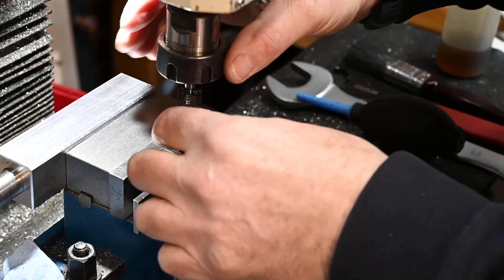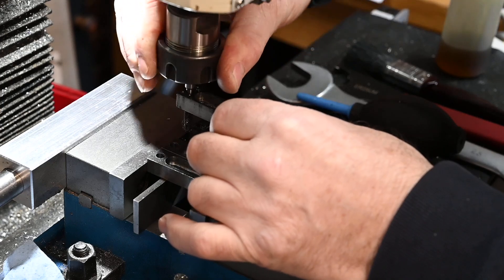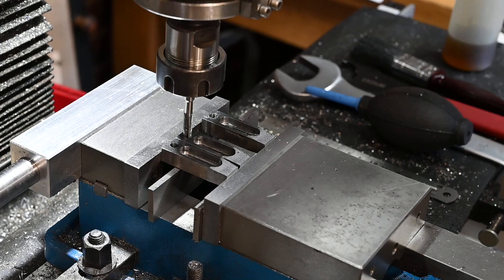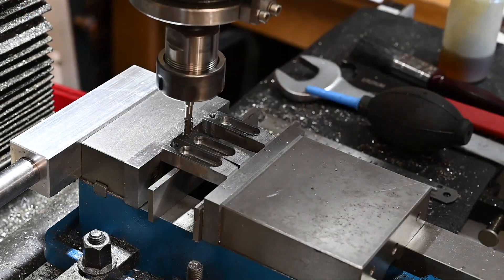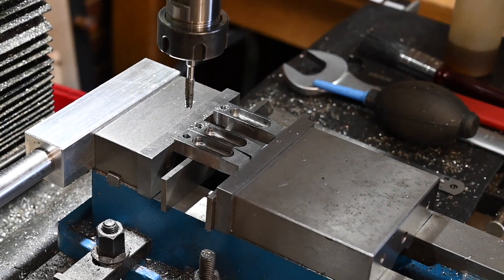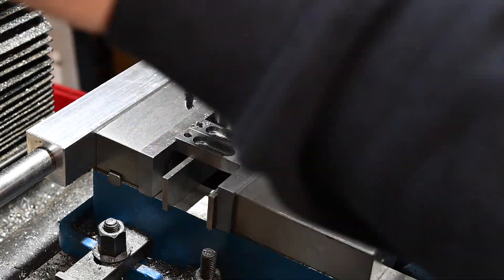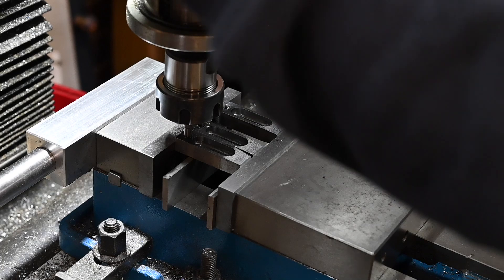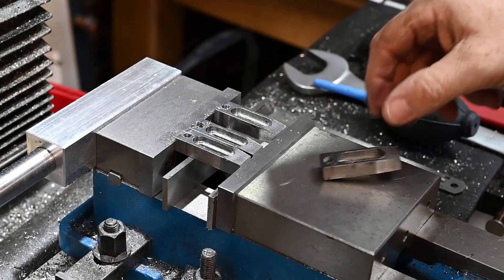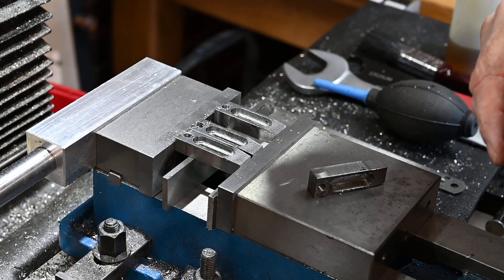Well, that tells you something, doesn't it. I'll get these cleaned up, including the one that came out. We'll get them cleaned up and then I'll be back to show you them.